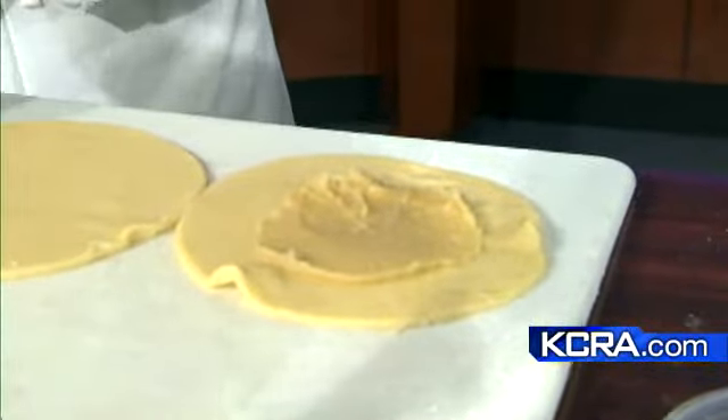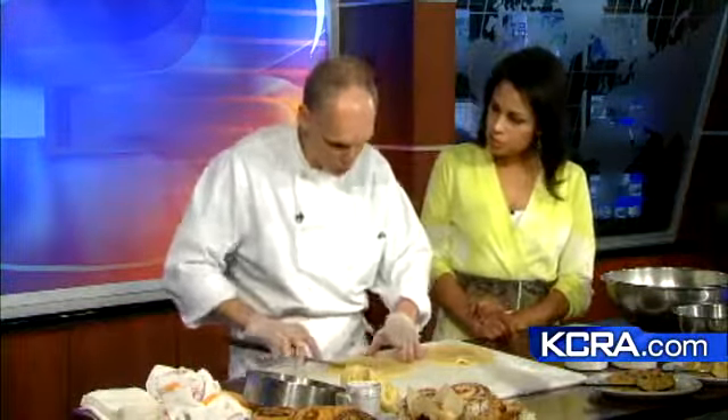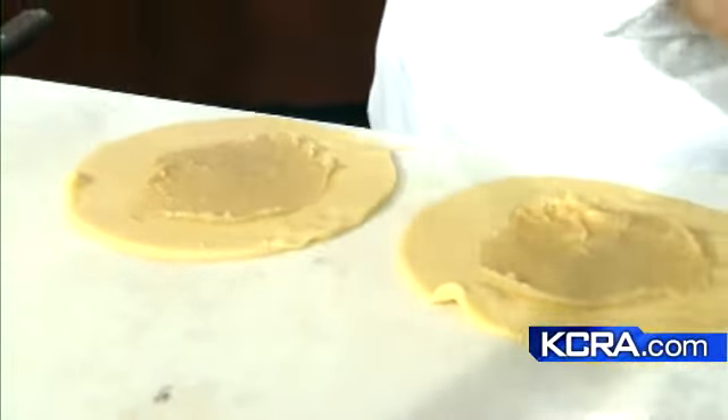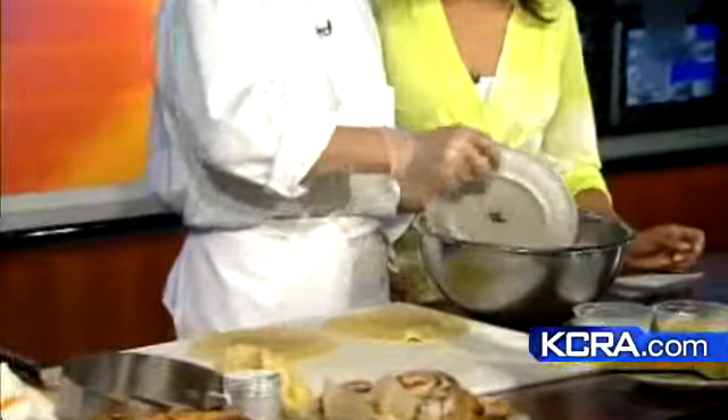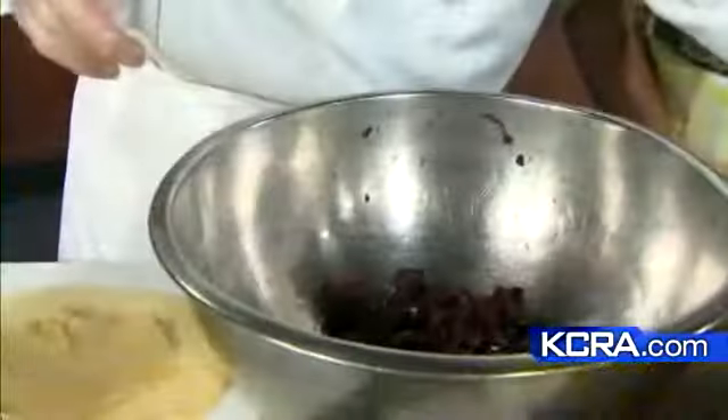Cherry and almond. These galettes are made with cherry, but you can do any fruit. Before the cherry season, we did rhubarb — rhubarb strawberry. And then in the fall, we're doing them with apple and pear. Right now, cherries are in season — wonderful, sweet cherries. And it's all fresh, not from a can.